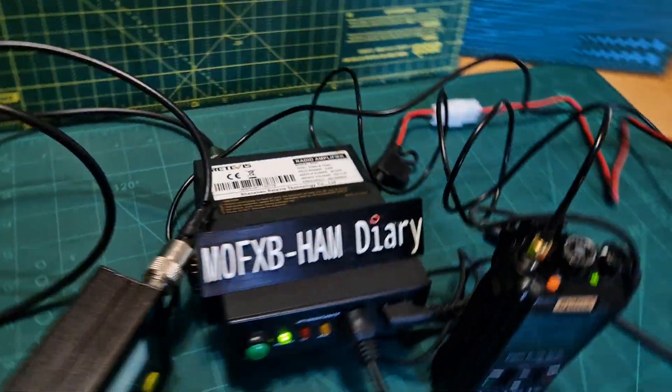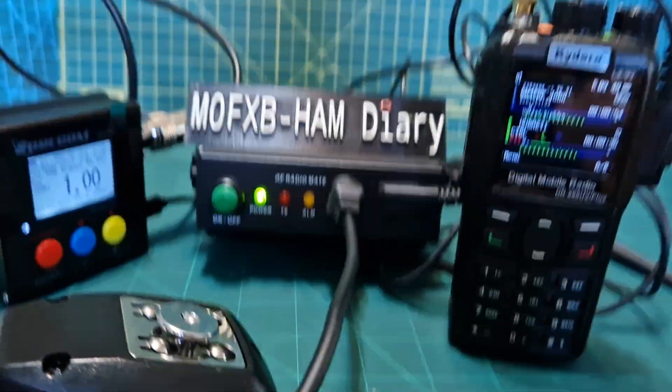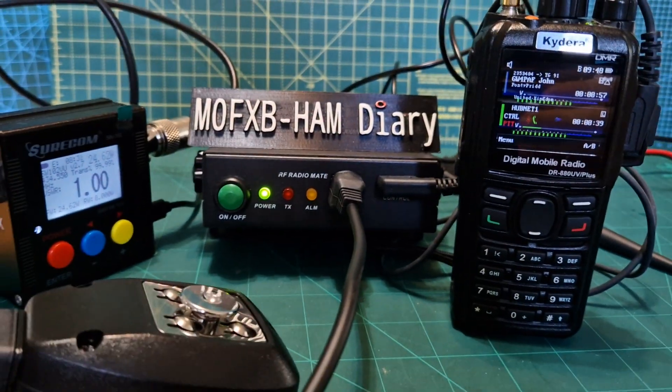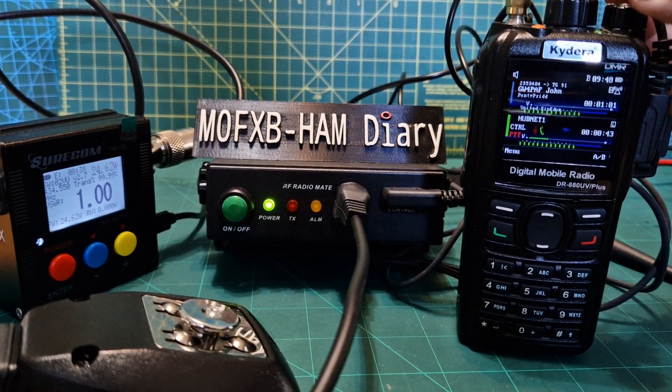Yesterday we did the same experiment and I got kicked off almost immediately. But at that point I had the micro-node on, although it wasn't being used. So that's analogue — let's turn that down.